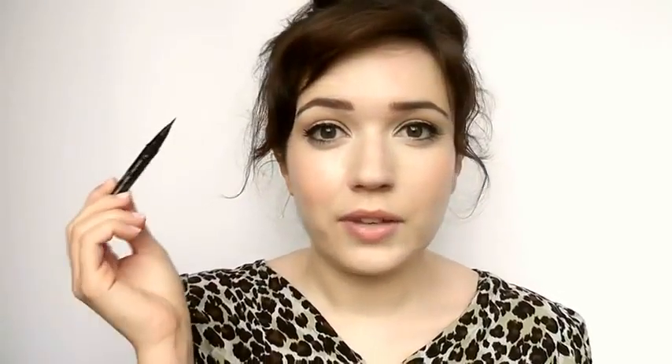Because of the very fine tip, you can do that little cat flick on the outer edge — just roll it along the lash line, then turn it and do the little flick.